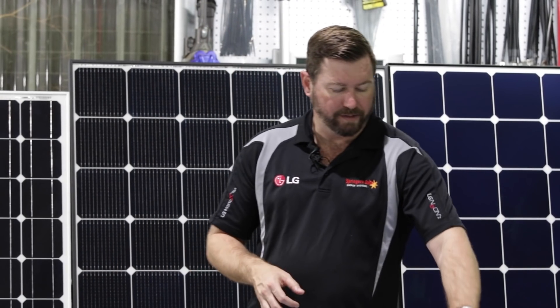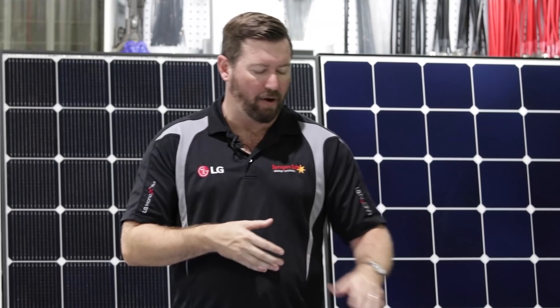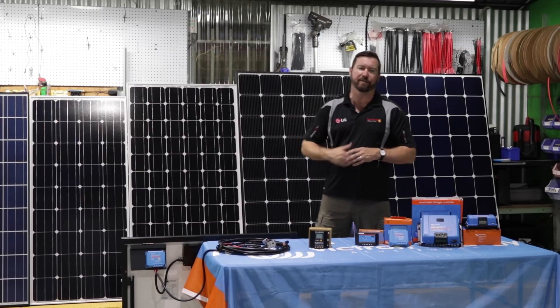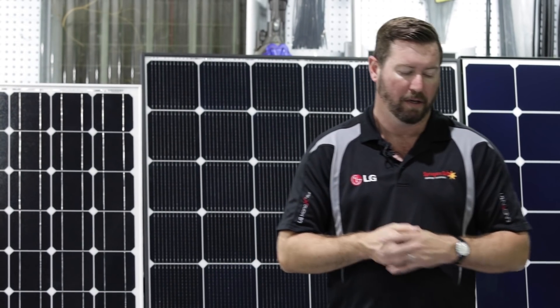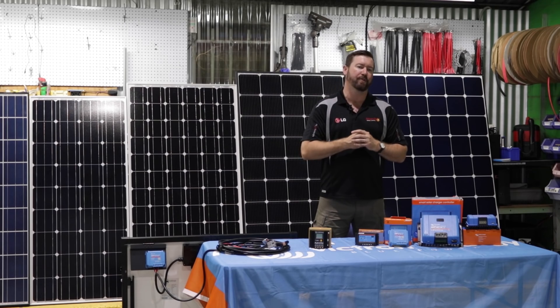Although these regulators allow up to 150 volts DC on the input, we need to be careful that if we're going above 120 volts we're using a licensed electrician. 120 volts is the cutoff for unlicensed DC work. Two of our larger panels in series will get us to about 80 or 90 volts DC, but three panels in series will take you over that 120-volt limit. So although these do allow 150-volt input and three panels in series, you will need licensed tradespeople to work on that.